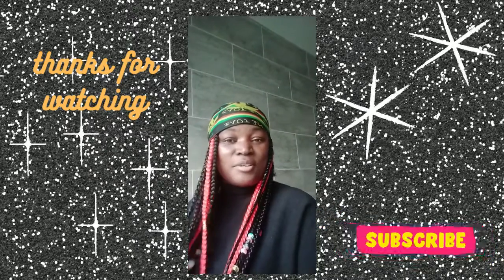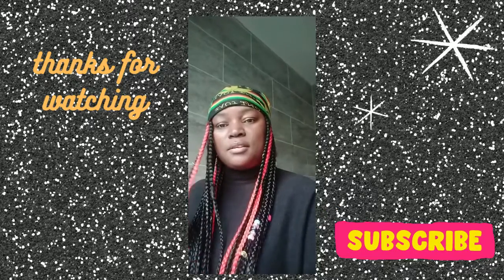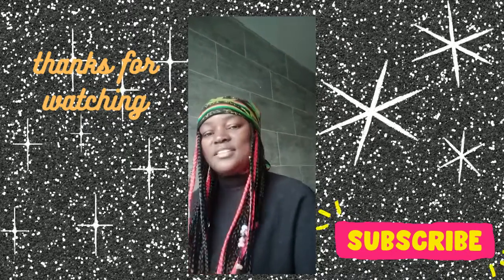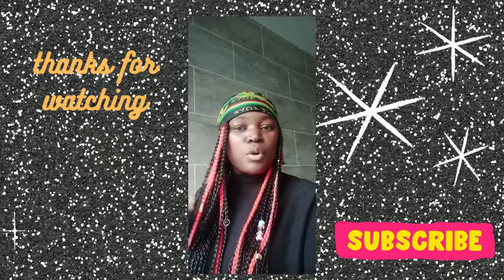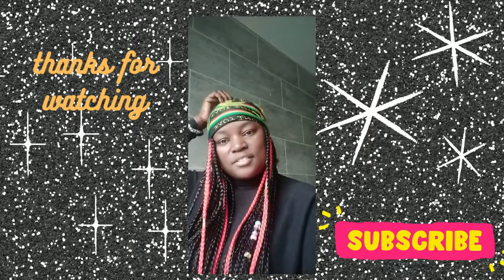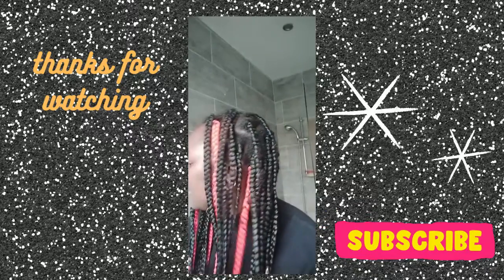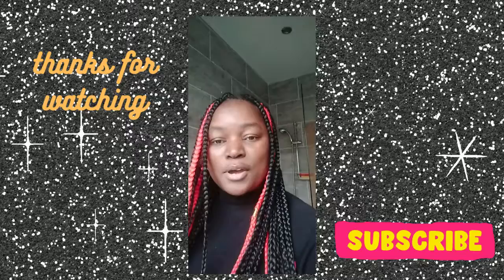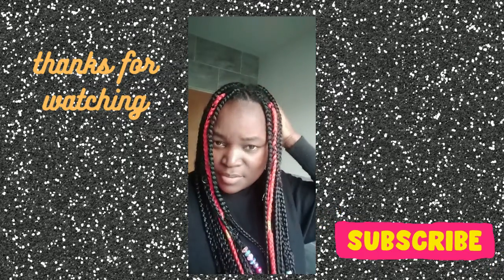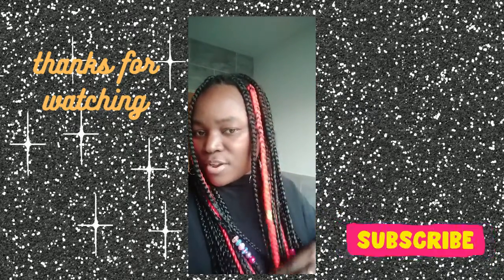Hi guys, welcome to my channel! I wish I took a picture before I changed these colors. I had bits of red — they were pink before. I had the pink color, the black color, on the same way as before, but I replaced the pink ones to red. I won't pull my hair back so you can see. If you want to change your hair color, you can just change a few of those strands to a different color.